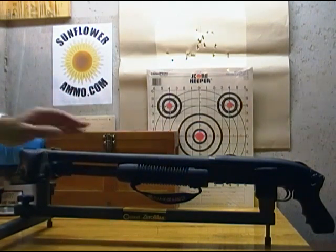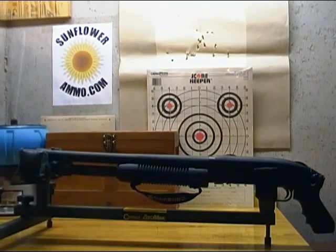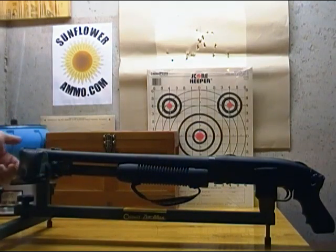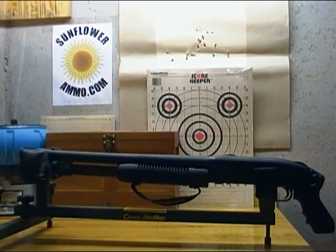The first one up is the Mossberg 500 — I think this is the Persuader model. It has the factory pistol grip, factory hand strap on the forend, and what I'd call a breaching muzzle attachment rather than a muzzle brake.